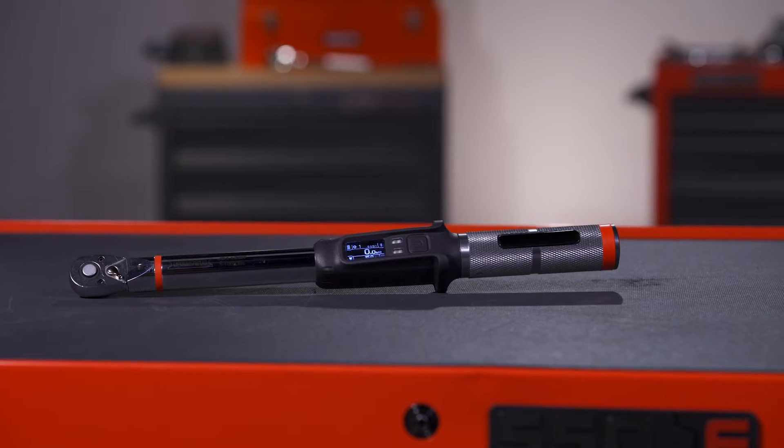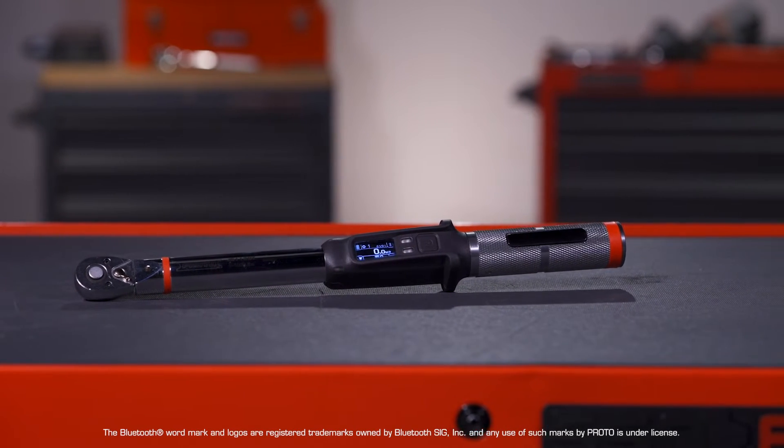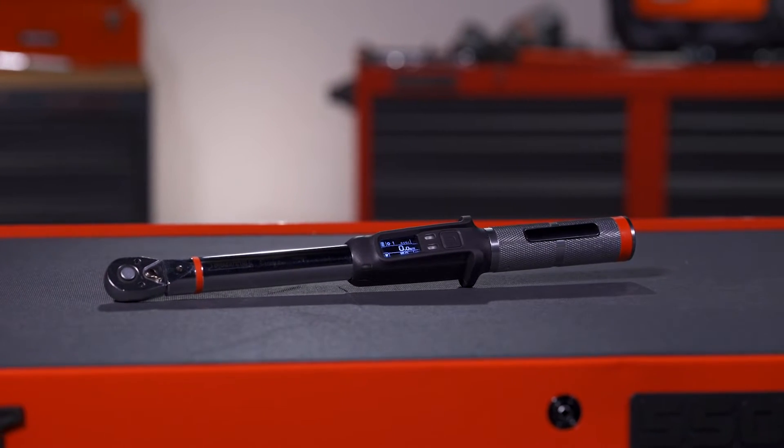Today, Aaron is going to help us walk through our Proto Smart Torque Wrench. This is a Bluetooth-enabled electronic torque wrench that allows you to set the wrench via mobile application. You can then tighten and record your work.